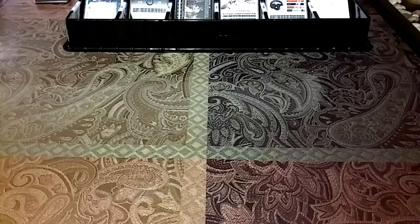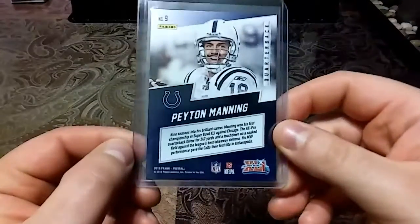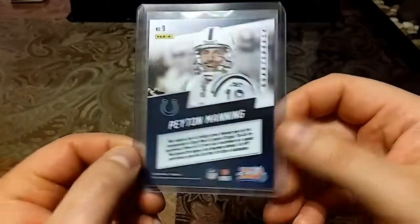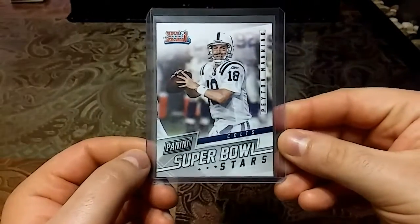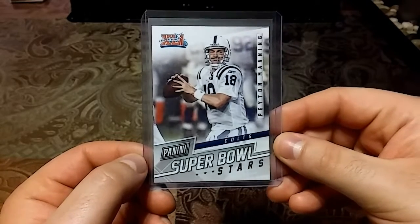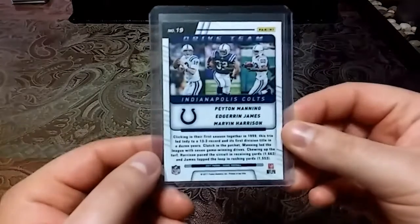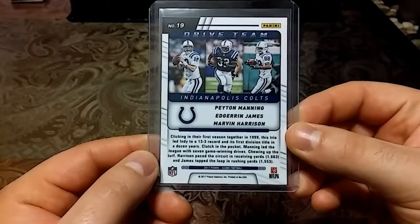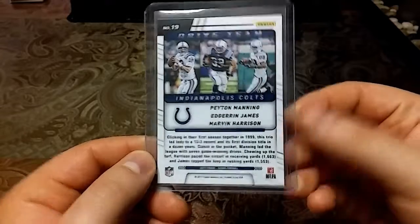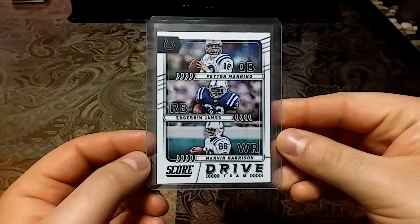So without further ado, let's get right into these pickups. Hope you guys are doing good. We'll start out with this 2018 Panini Super Bowl Stars — super clean card. Then we have this 2017 Score football with Peyton Manning, Edgerrin James, and Marvin Harrison — Score Drive Team, another really clean looking card.